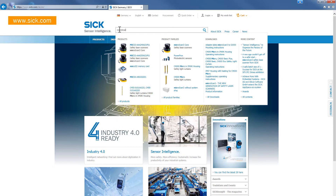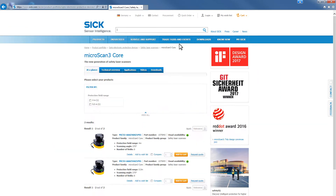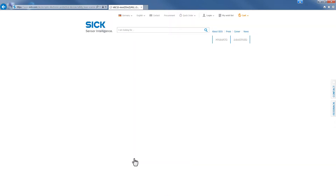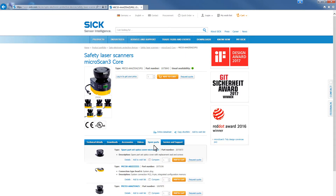Let's first take a look at the ordering process. Enter Microscan3 as a search term on our website. You will find a part number on the product page. You can use this number to order a scanner with the system plug. Other spare parts such as the optics cover can be purchased under separate part numbers if needed.